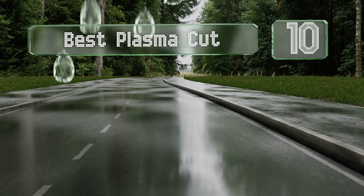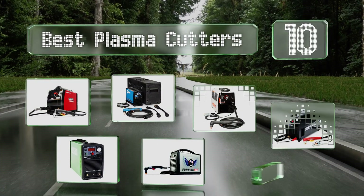EasyVid presents the 10 best plasma cutters. Let's get started with the list.